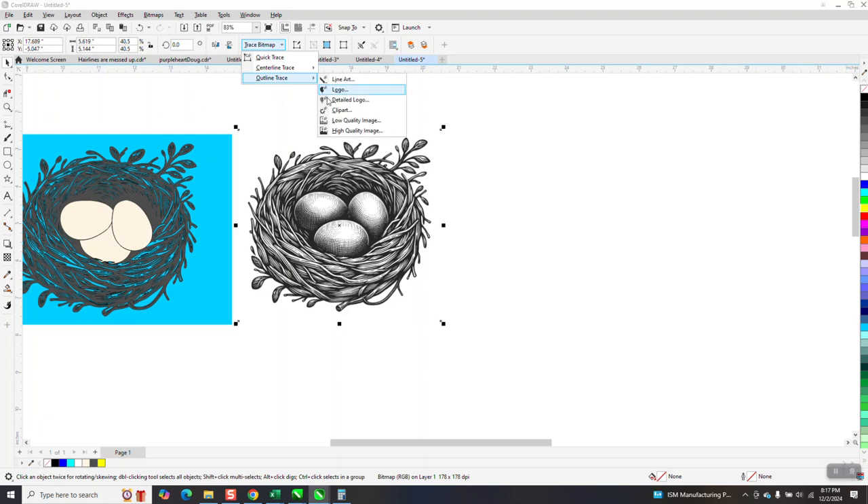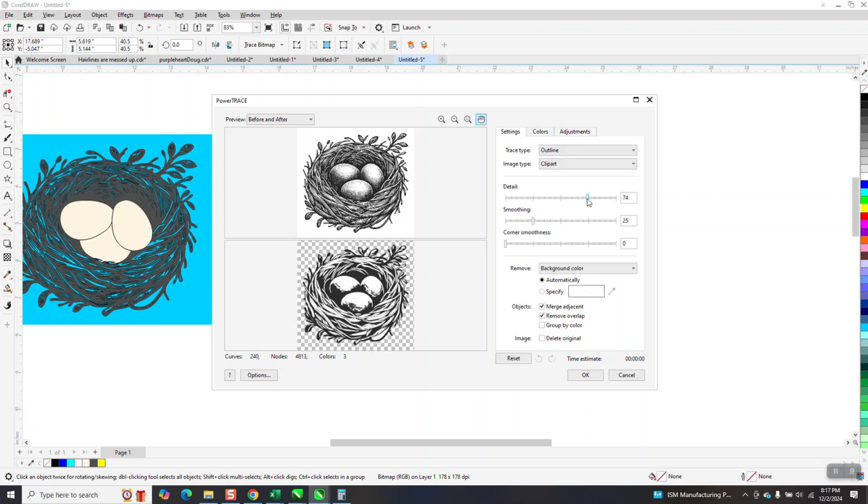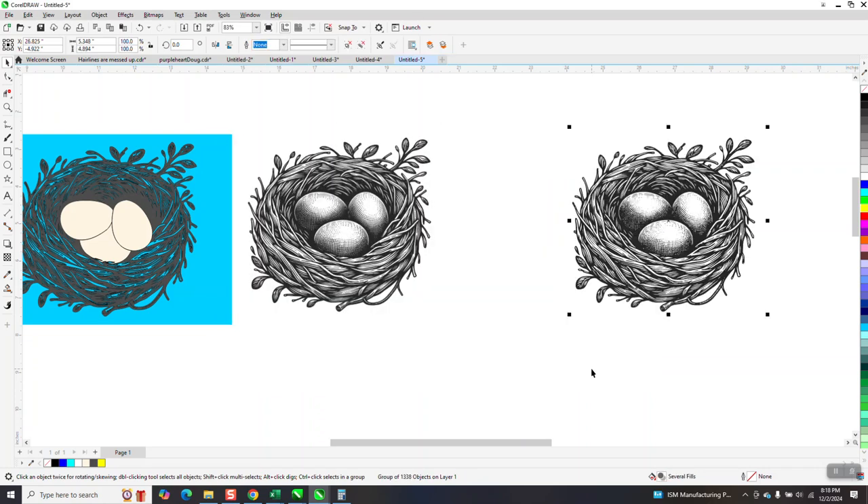He even said he did this. So let's trace it again — outline trace clip art. And then when it's done, I was concentrating on bumping up the detail. I forgot to take away the color and take color from the entire image. And then move it over.